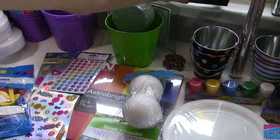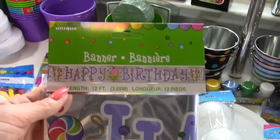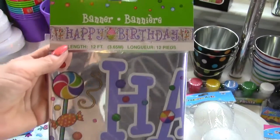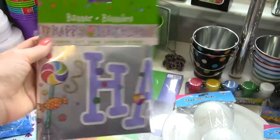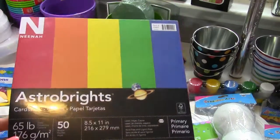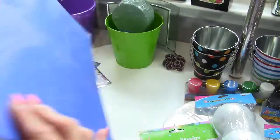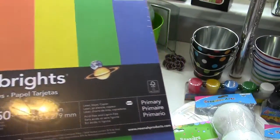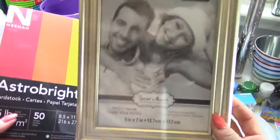I got this banner which has candy and cupcakes on it and says 'Happy Birthday' — it fits my theme perfectly. I got that at the dollar store. Then I got this paper from Target; it has red, orange, yellow, green, and blue — 50 sheets for about three dollars, which is a good price. I'm going to use this inside the picture frames with a saying on the candy buffet area.